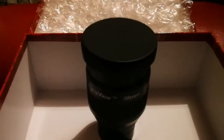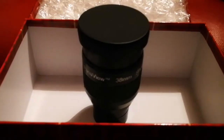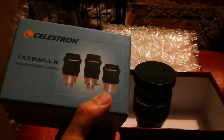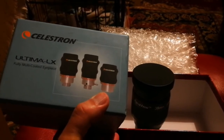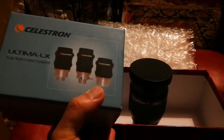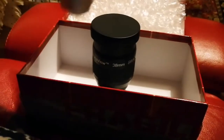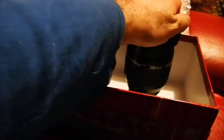Okay, let me compare this with the Celestron Ultima LX. Up to now I thought the Ultima LX is the biggest eyepiece I ever had. Let me open this one and see how big it is compared to the Panaview. The LX is a big giant, but compared with this, it's a baby.